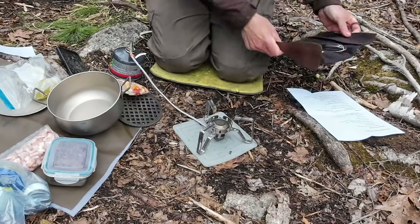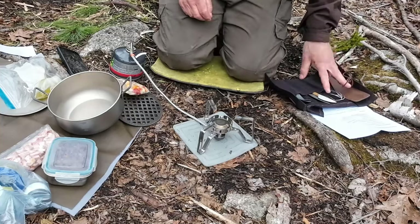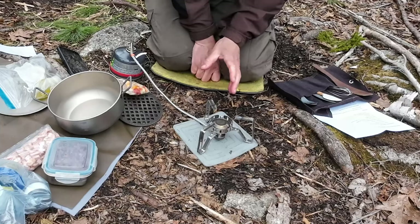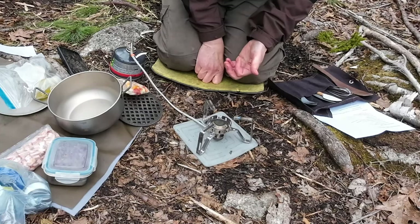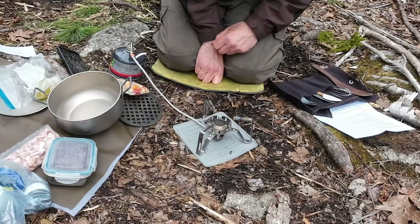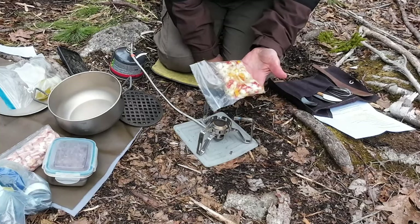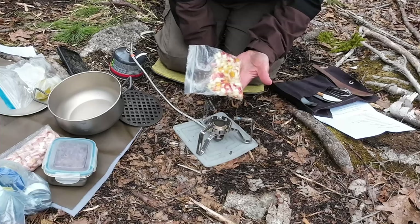I'll take you down to the ground where my impromptu kitchen is and show you the ingredients and how to make this. I have my little roll cook kit made for me by Rob Young at the Craft It Woodsman - a couple of implements for cooking that kind of organizes everything I need. I'm going to go through the ingredients. I'm going to be heating up some vegetables - some red and yellow or orange peppers, some onions, and some garlic as well.